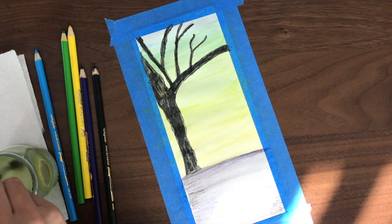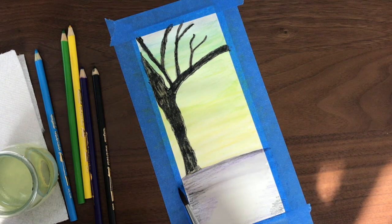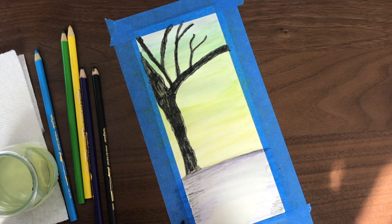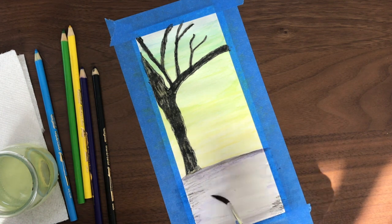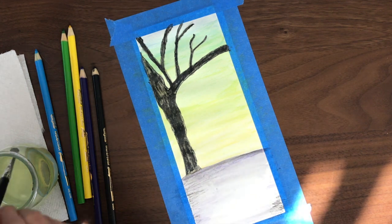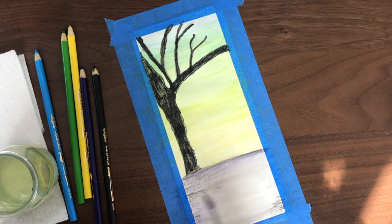There are a lot of ways of using watercolor pencils and blending colors and creating landscapes, and I am a beginner as well. So hopefully this exercise will give you some ideas on how to create some of your own landscapes.